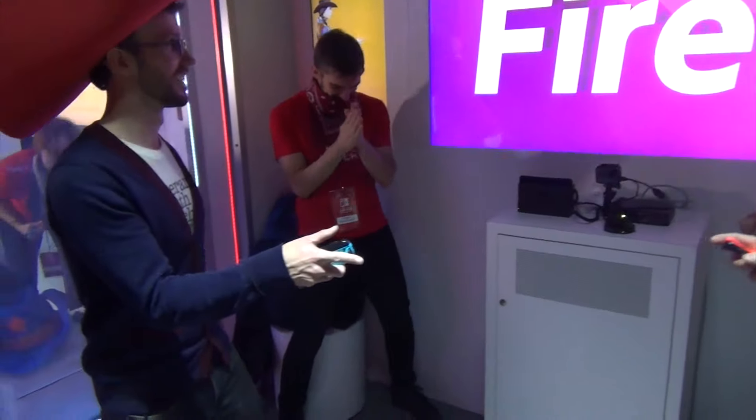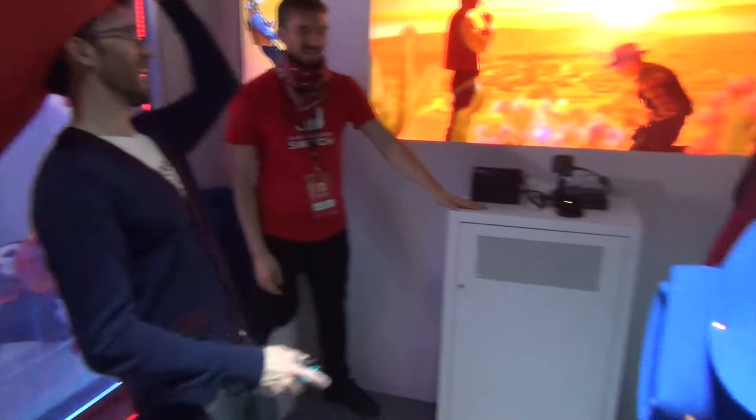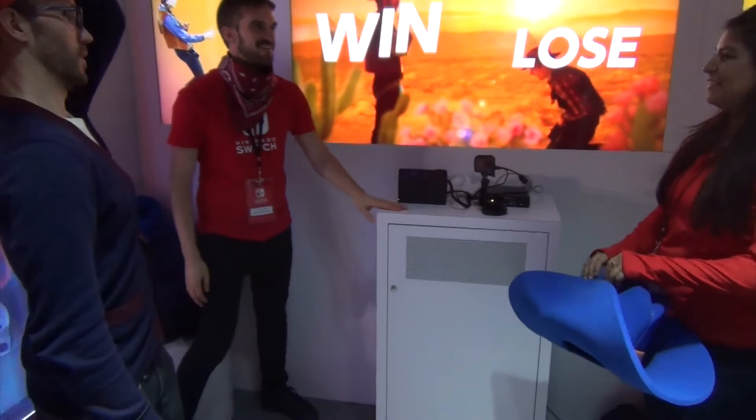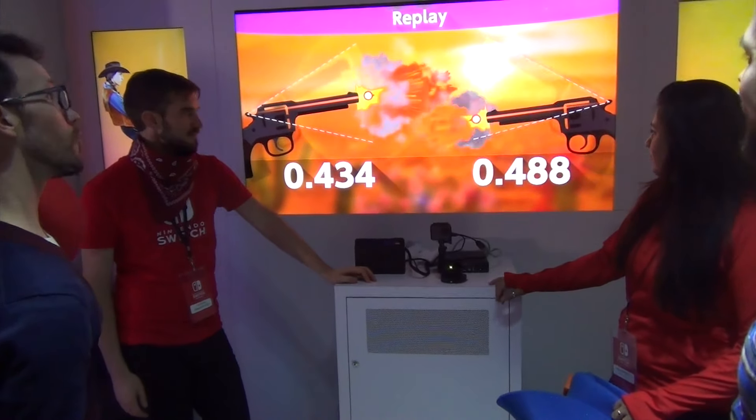Oh! You guys are real close. Oh my god! Look at this. Woo! See how close. Oh, I love it. What? That's way out.